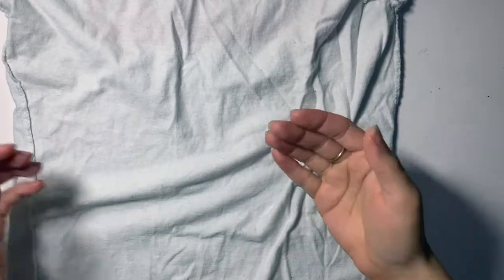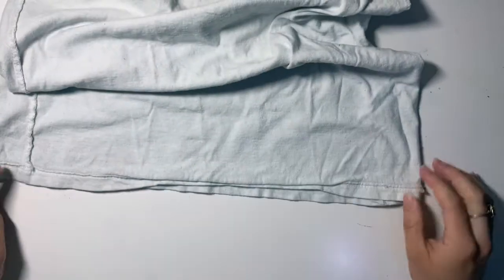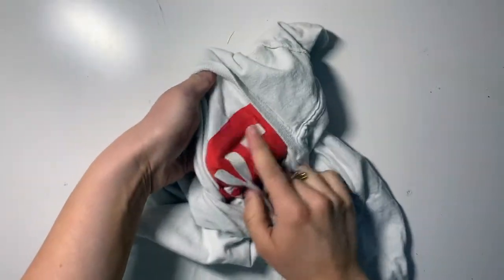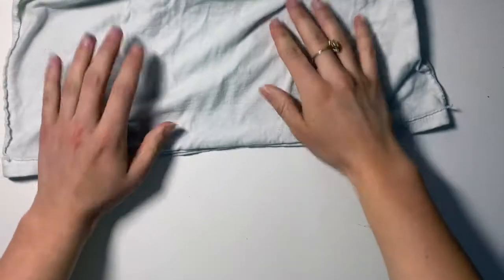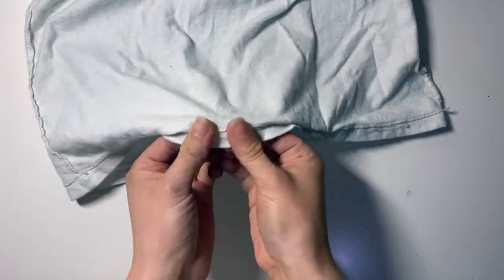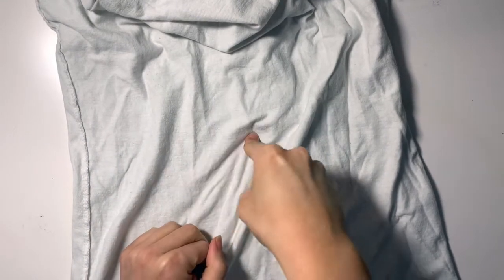When you're weaving, you obviously need something to weave with — we need something to be a weft. The weft is what you weave into your loom and your warp. What I'm going to do is make yarn out of this old t-shirt. This is just an old t-shirt with some graphic design I don't like, and it's just a little bit too small for me now. I have to admit, this is one of the only shirts I own that I'm okay with cutting up.